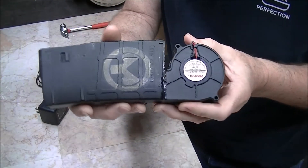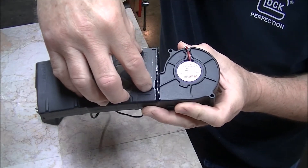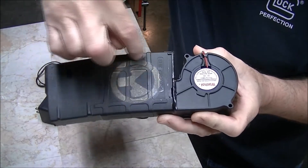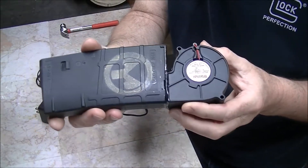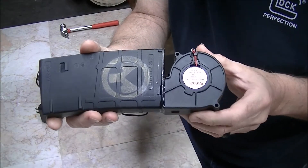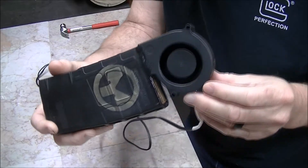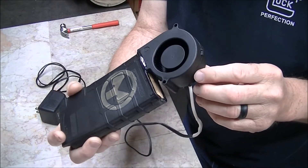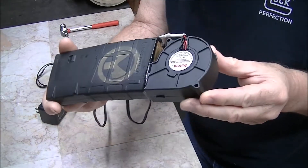I've seen some builds where they'll take and put a computer fan on the side, and I think they work pretty good, but they have to cut a hole in it. That might be kind of tricky, cutting a hole in the metal or plastic — could be a little hazardous.